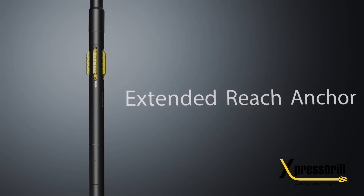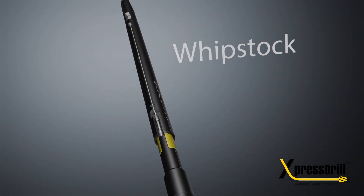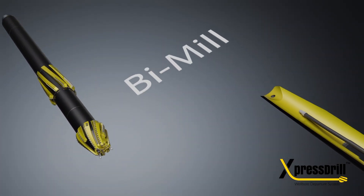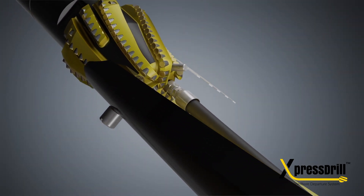Wildcat's patent-pending Extended Reach Hydraulically Activated Anchor with a groundbreaking multi-slip design is applicable for both cased and open-hole sidetracks. All Express Drill systems are retrievable thanks to our engineered release features.